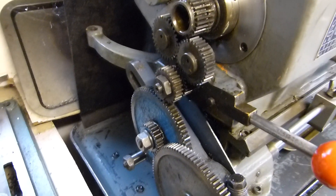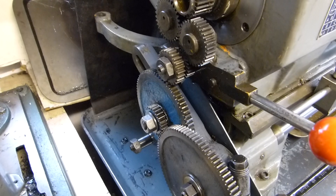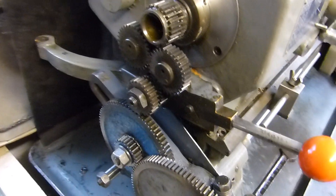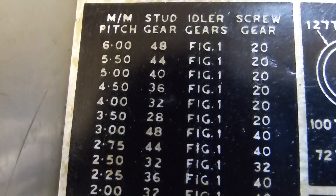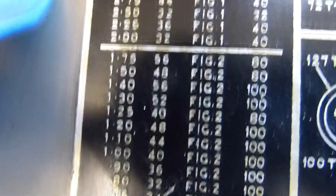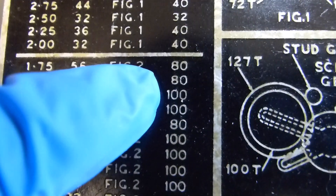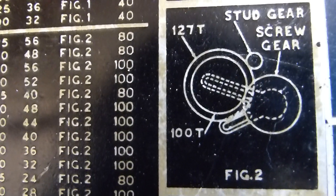I'll have to dismantle all this and then put the gear train on for cutting metric threads, which involves using a 127-tooth by 100 intermediate gear. This is a special gear which you need on an imperial lathe to enable you to cut metric threads. I'm going to cut 1.75-millimeter pitch, and the combination needed is a 56, then an 80, plus the 127 and 100 tooth intermediate gear.